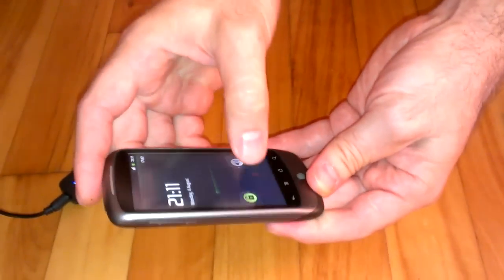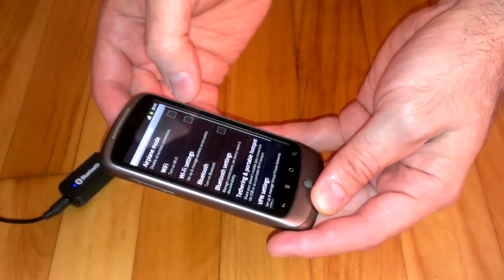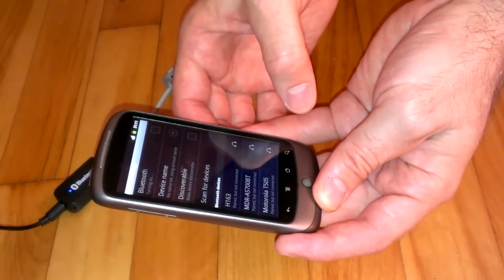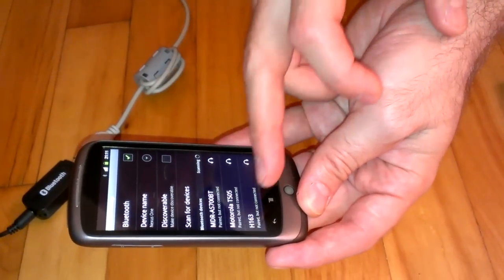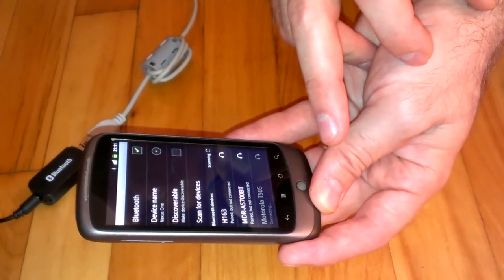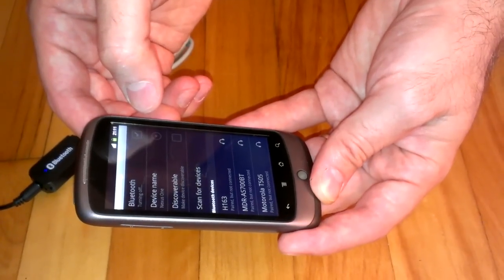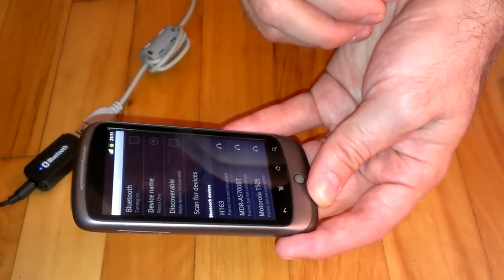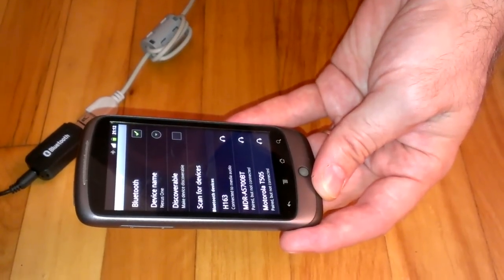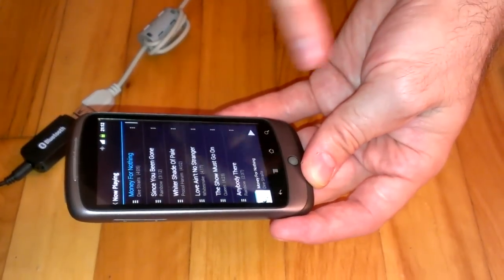This is my HTC One. So I will go here and turn on Bluetooth. I need to wait a little bit. I would rather disconnect Bluetooth first. Okay — it says connected to MIDI audio. I will go to the MIDI player and I can play the MIDI.